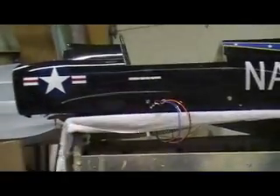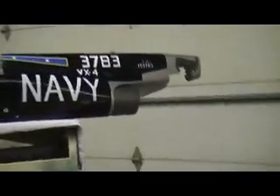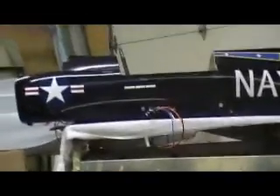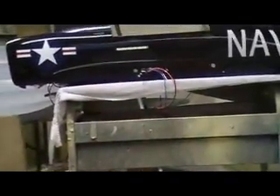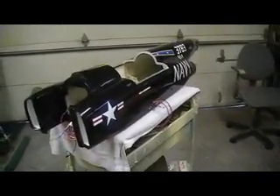Hello everybody, welcome back to 'How to Build a B-1 Bomber 10 Minutes at a Time.' I know you just wanted to see a set of wings, but that didn't happen. Something in Butch's software went nuts. We cut those wings with that same software, and I'm glad we didn't go to town on that tooling board because it was wrong.